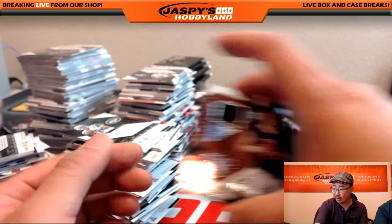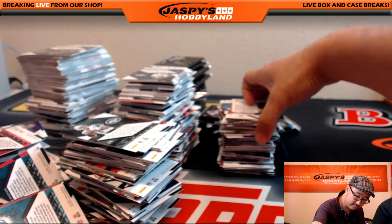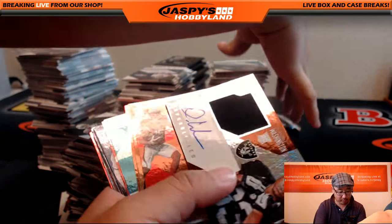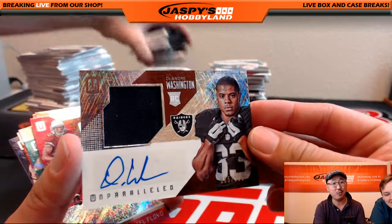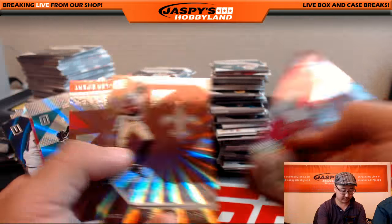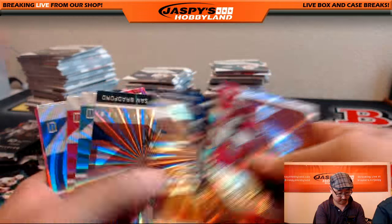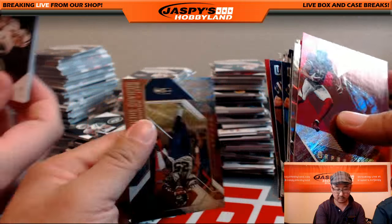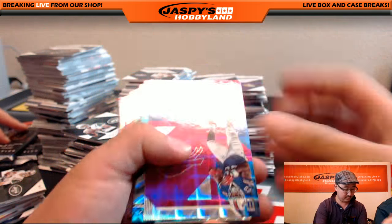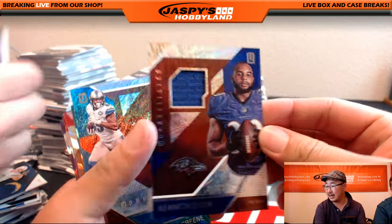And here comes the auto. A lot of Raiders in this — relic and autograph, $1.99, DeAndre Washington. Kenneth Dixon — nice relic for the Ravens, out of 299. Going to Mark Bell.